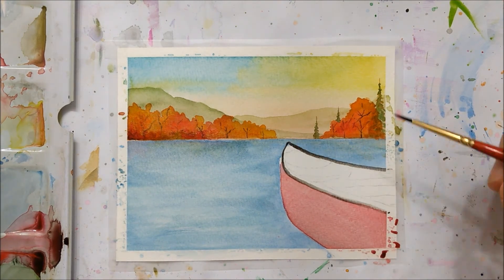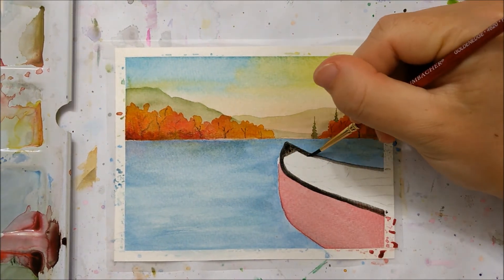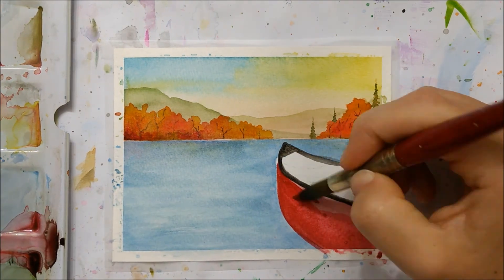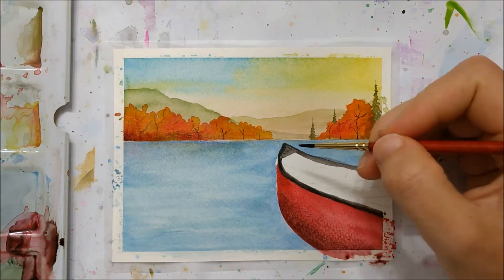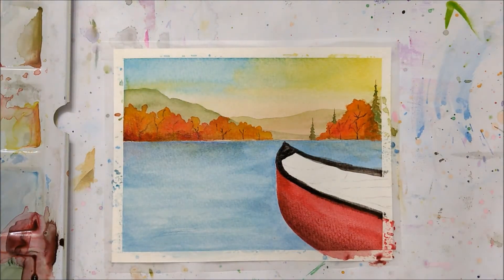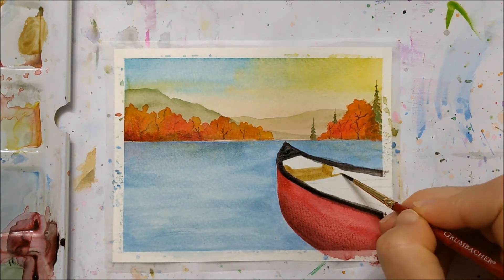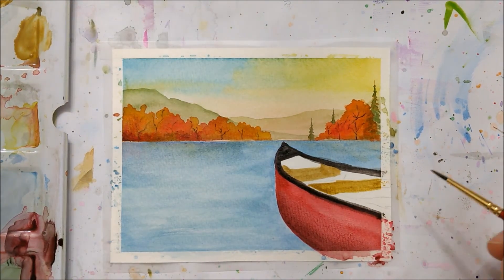I used a quadruple-zero brush for those fine details. I've linked that brush and all the products I use in the description if you want to add them to your collection. I then made my canoe more opaque — adding more details, slightly darker shading on the bottom, outlining the top with a nice opaque layer of black. I filled in the seats and benches with a beige mixed with brown color, filled all the little gaps with a lighter sandy color, and made sure to add the appropriate shading.